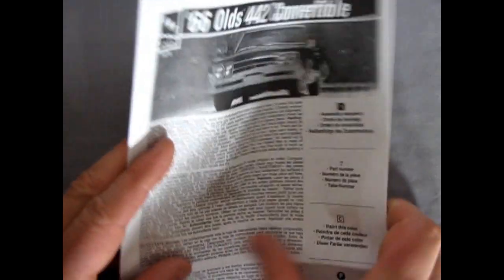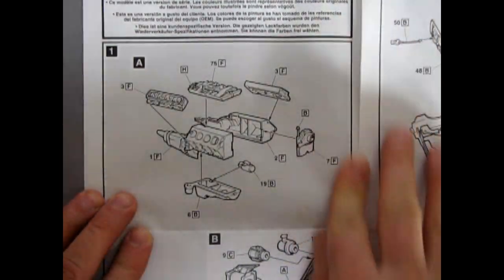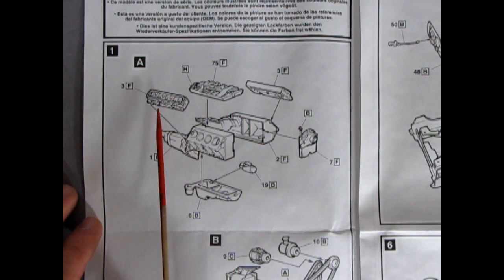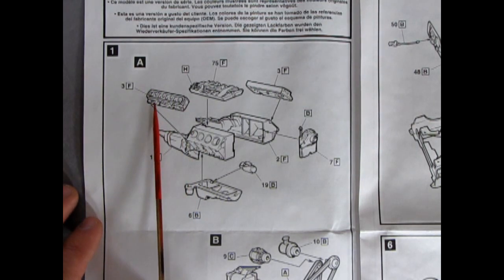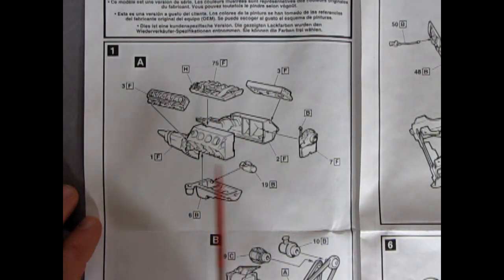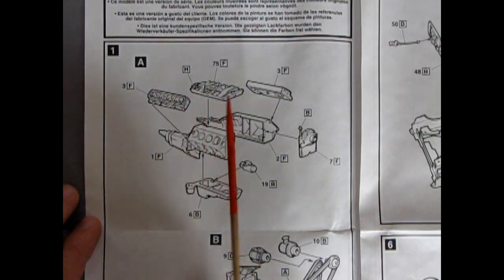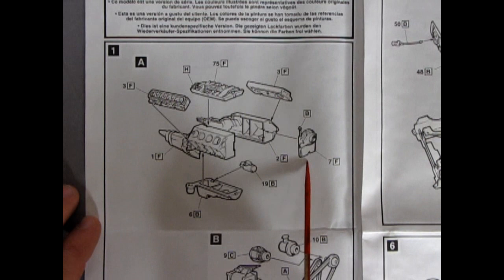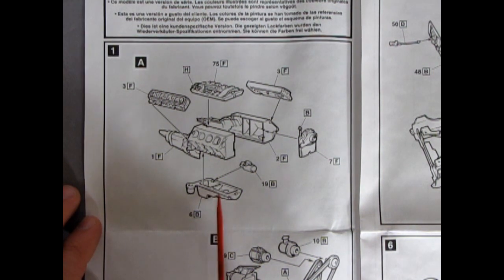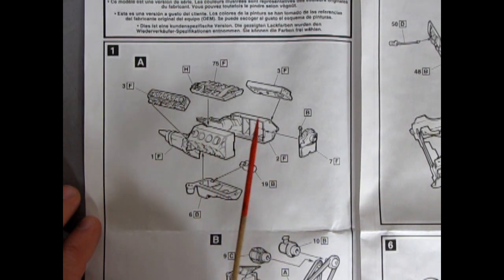Opening up this two-panel fold, we get into the 442's 400 cubic inch motor — a pretty nice, detailed built motor. You get the cylinder head covers with the rockers on top, the intake manifold, the engine block in two pieces with the pistons on top — sadly covered up by the cylinder heads. Then we have the front timing chain cover, water pump, starter motor, and oil pan.